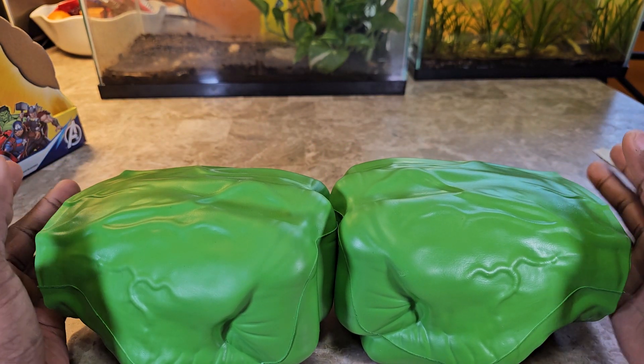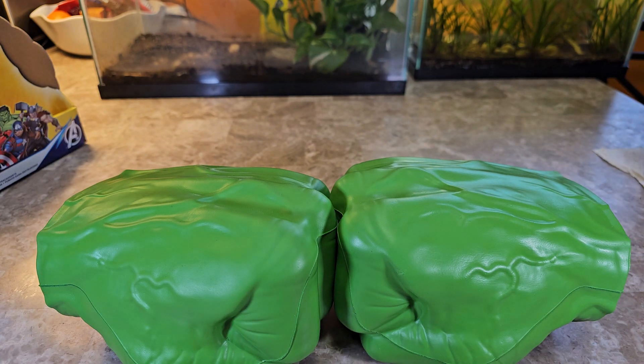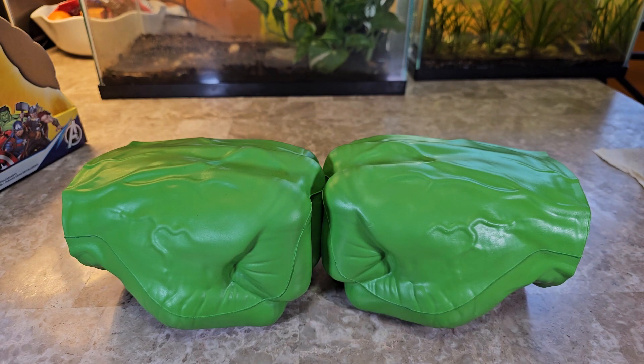With that being said, you guys, this is the Avengers Hulk Gamma Smash Fist. Comment, like, share, subscribe, and as always I'll catch you guys in the next video.